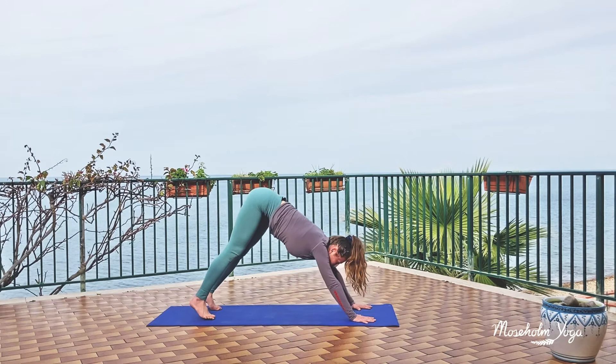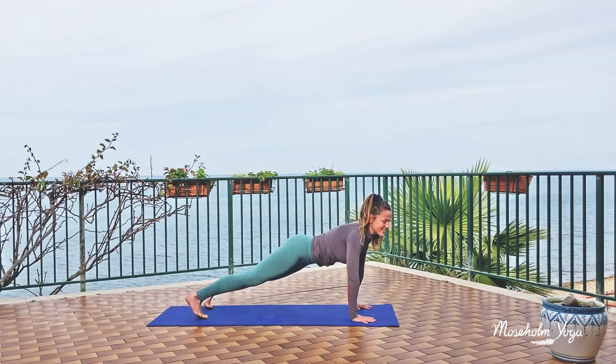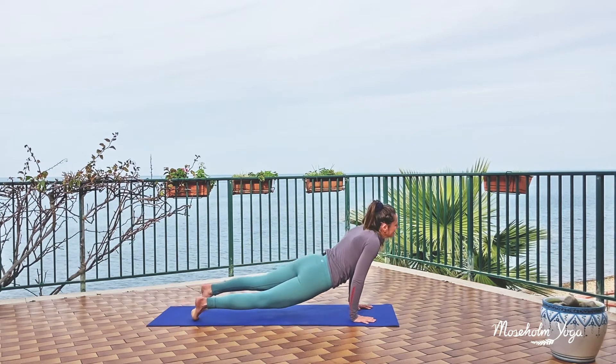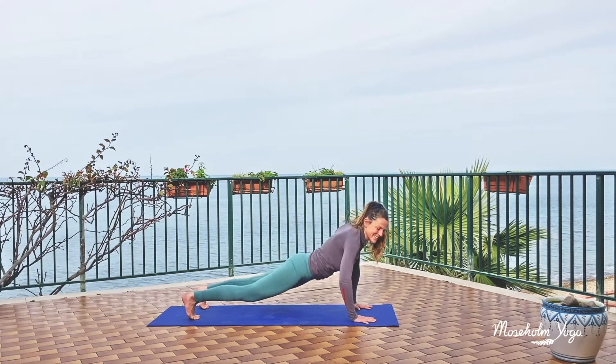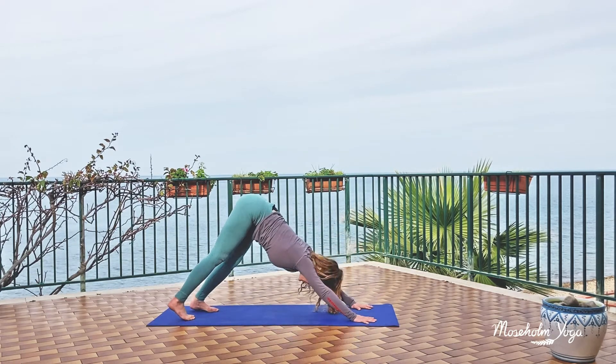On an inhale, you roll forward into a plank pose. Maybe a gentle sway side to side, or maybe rock a bit forward and back. Just keep your breath flowing nice and easy. Again on an inhale, you lift up your hips and come back to your down dog.